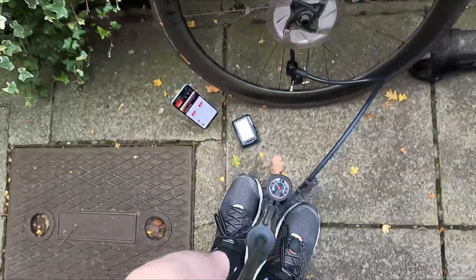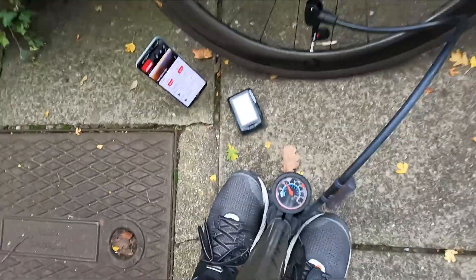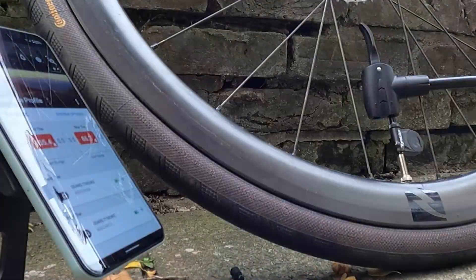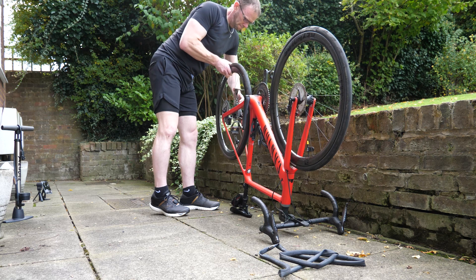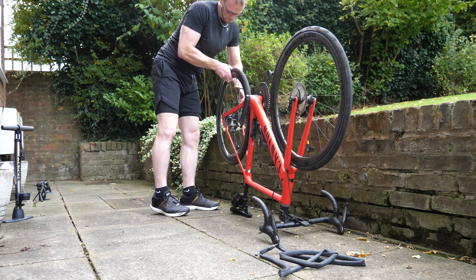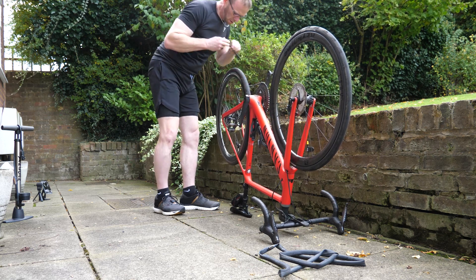You can watch the pressures go up as you're pumping the tires up — both pressures showed red there. I'll show you later, but you can set a target so it'll go green when you're in the target zone.